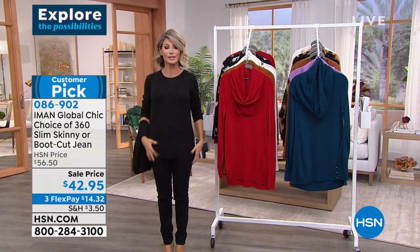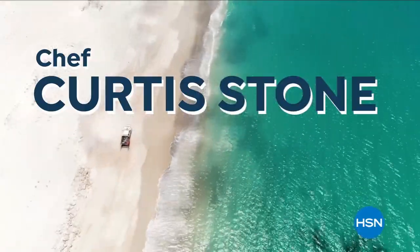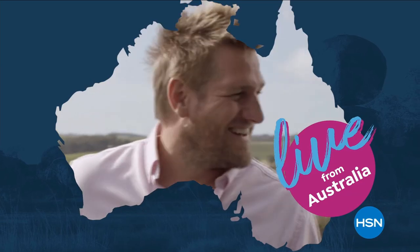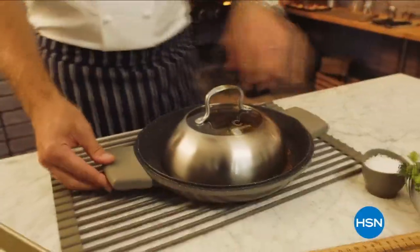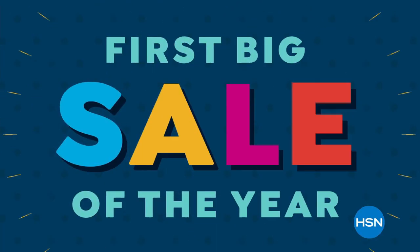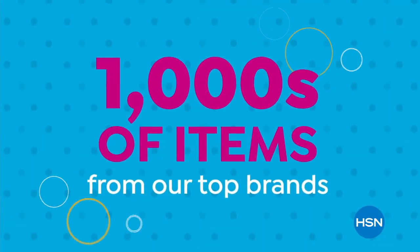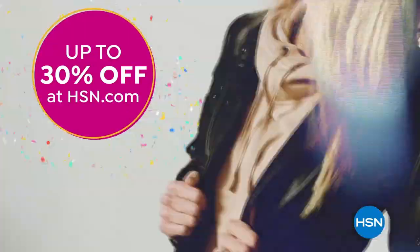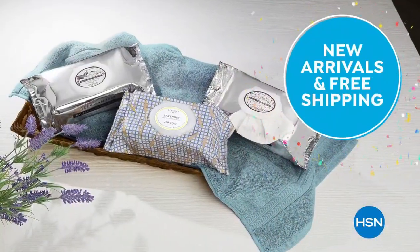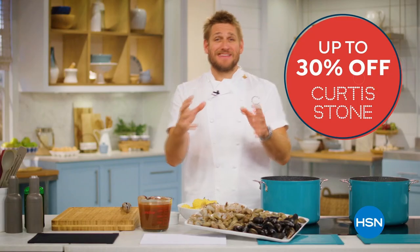Over 11,800 of you said yes to the sweater — it's going to be coming up next at a huge sale right after this. Chef Curtis Stone is live from Australia this weekend on HSN. Save up to 30% on all Curtis Stone cookware, appliances, food, and accessories — all from his hometown of Melbourne. Don't miss Curtis Stone Live Saturday and Sunday.